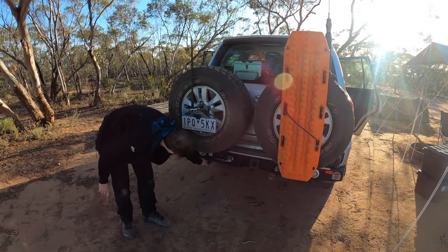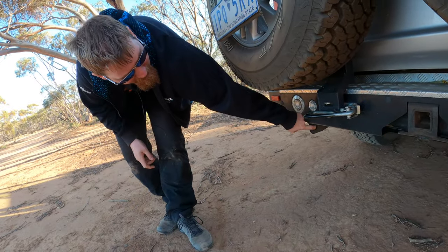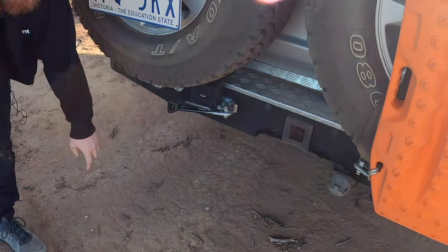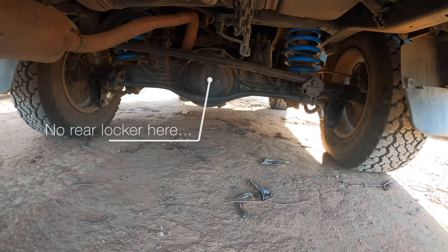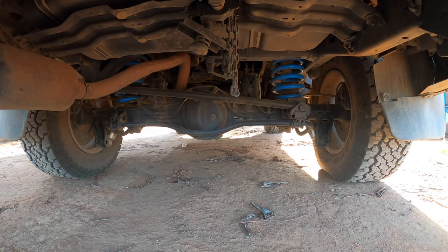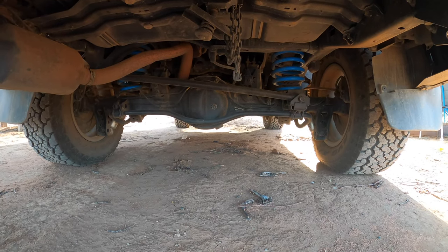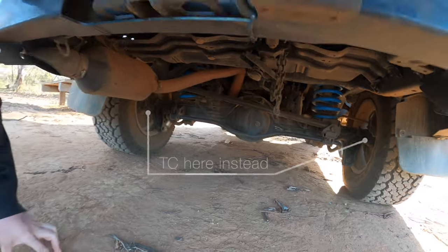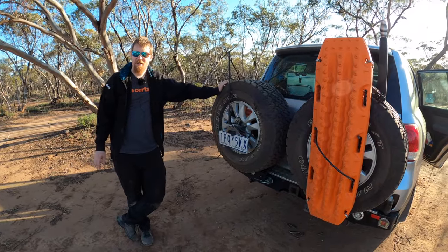The rear bar has sliders on the back which also have a loop to be used as a recovery point, and that is quite dirty. We don't actually have front and rear lockers. The 200 series is a little fancier electronics-wise and has full off-road traction control on all four wheels — if it detects a wheel spinning it will apply the brakes to that wheel and stop it. That has actually generally been enough.